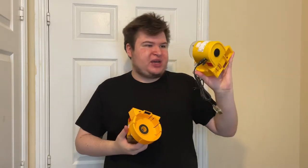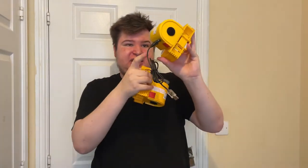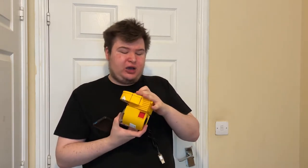Basically with the modded one, as you can see, they have changed the power source from batteries — you'd normally put batteries in there — to either plug into the wall or use a power bank. So we're going to test that.